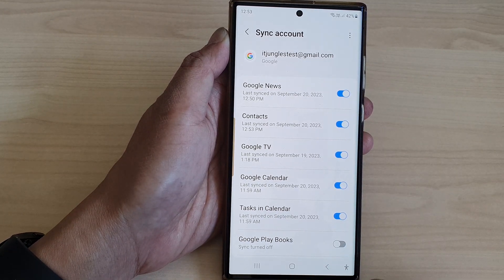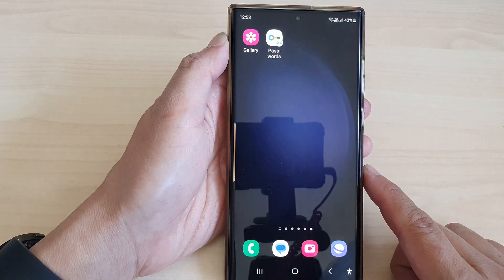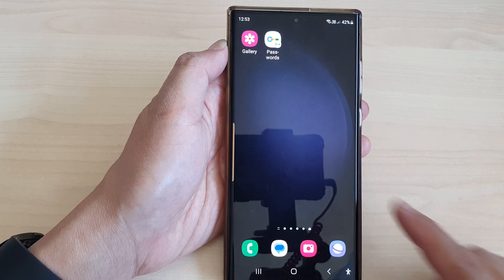And that's it. Finally you can tap on the home button to return back to the home screen. Thank you for watching this video. Please like and subscribe to my channel for more videos.